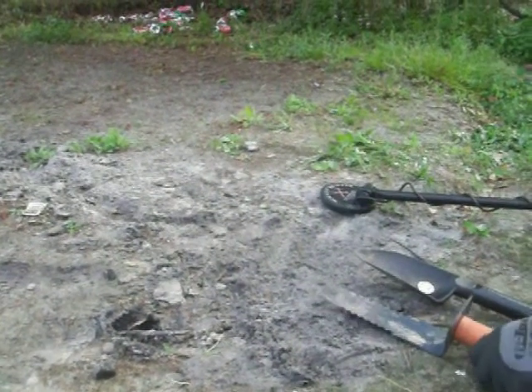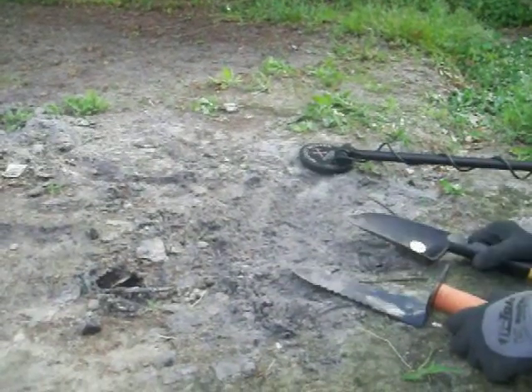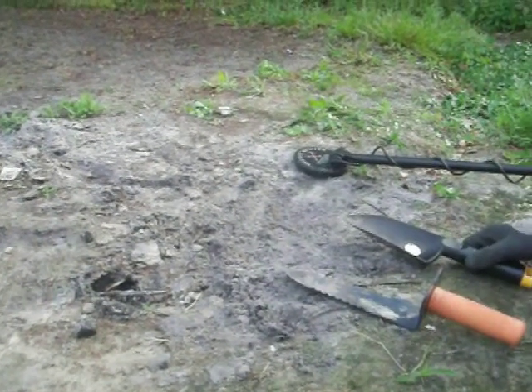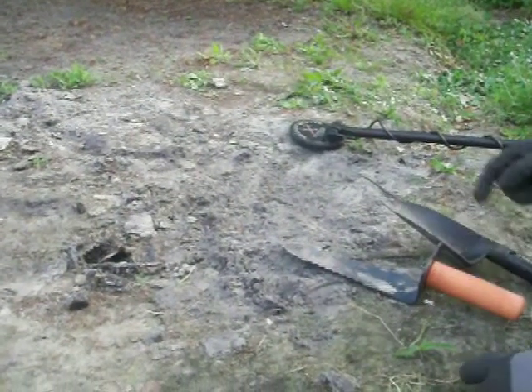What we're doing here is we're going to figure out which is the best — a metal shovel or a plastic shovel. In my opinion, I use both. We're going to be looking for a quarter. I know there's a quarter down here because I put one down here.